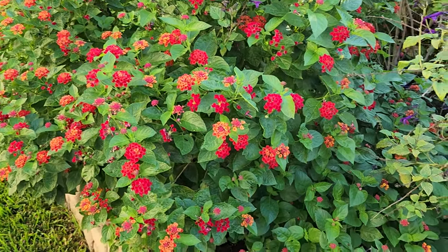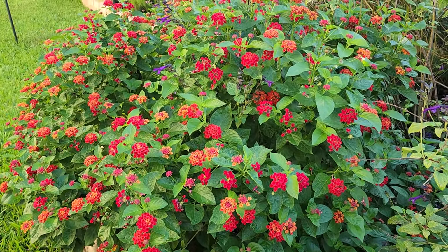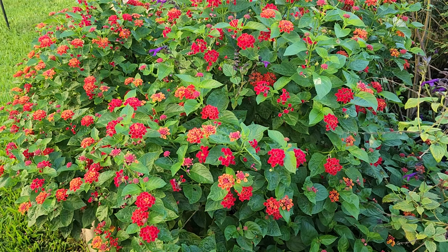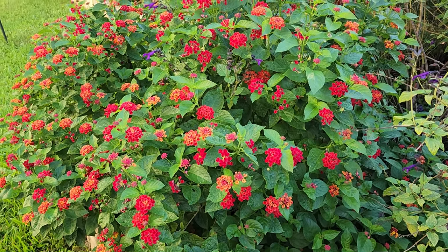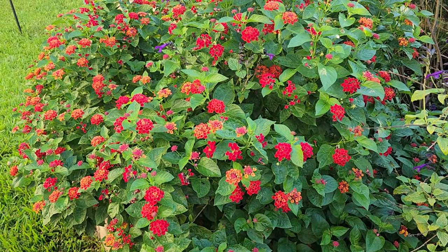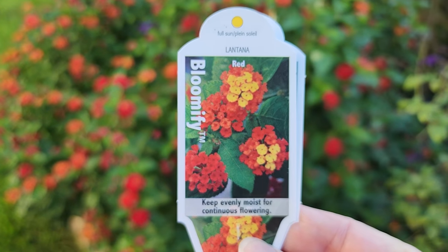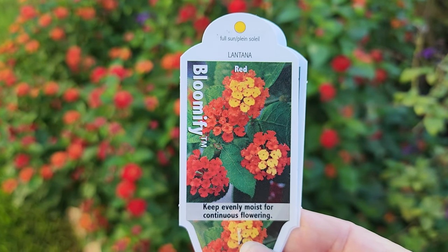Lantana is not native to our area here in the Houston area or south of Houston. I think there is a native lantana but I do not have a native lantana. What I have is sterile lantana — and what you're looking at here is sterile lantana. I'm going to show you the tag here. This is from the Bloomify series. It is a sterile and mounding lantana.